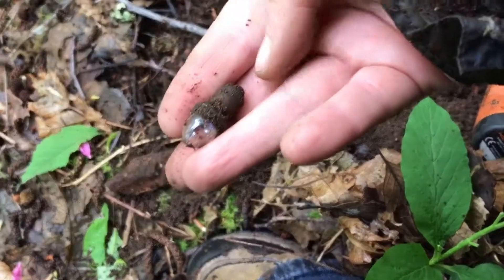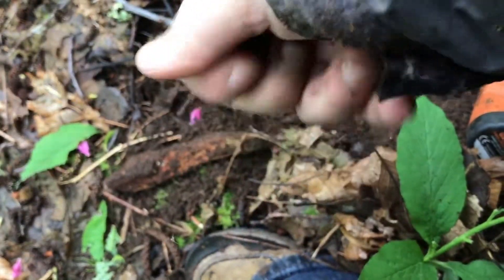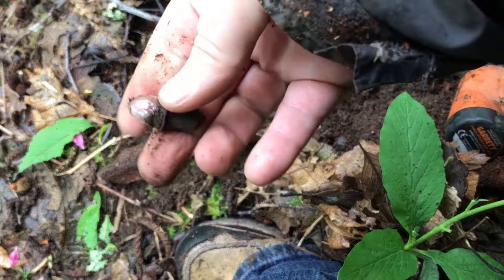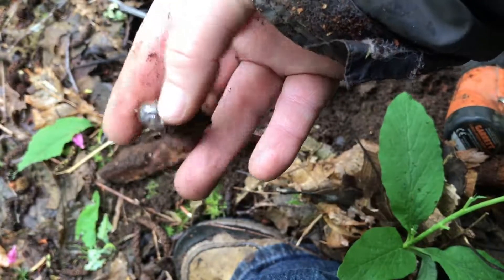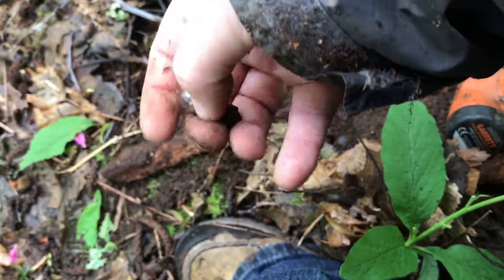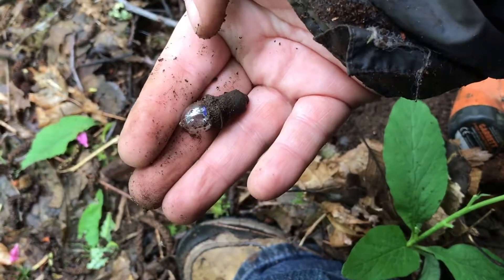This little find is something different. I have not ever pulled out a light bulb that looks like this. It's interesting looking. See you at the next.